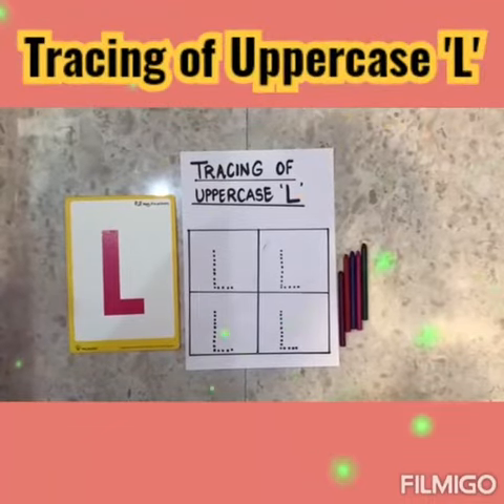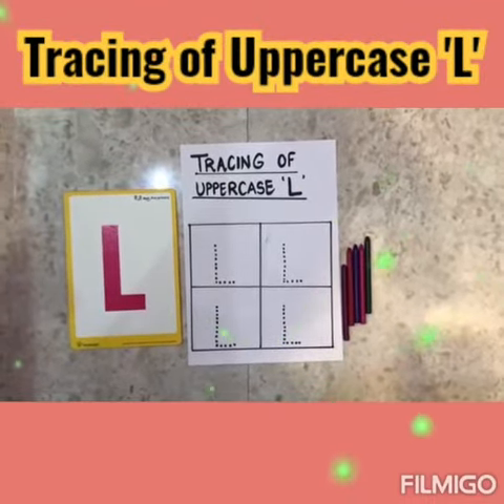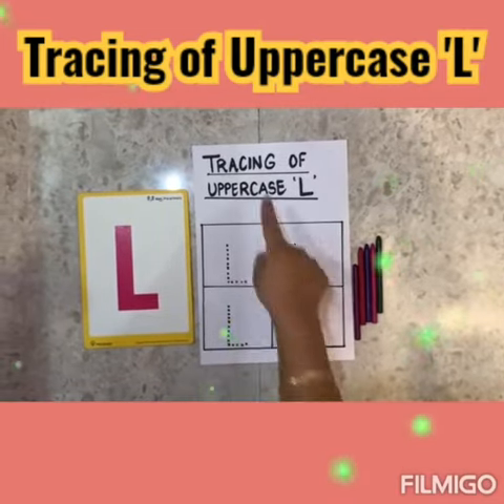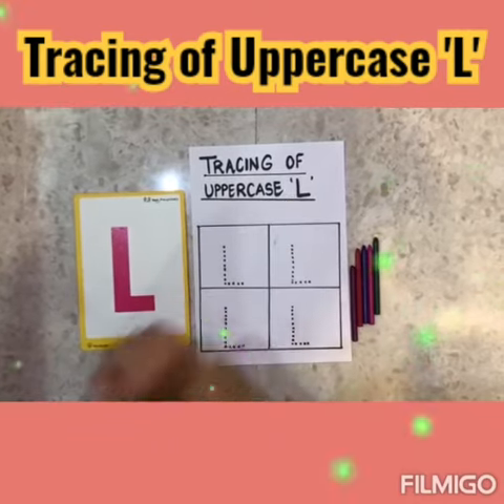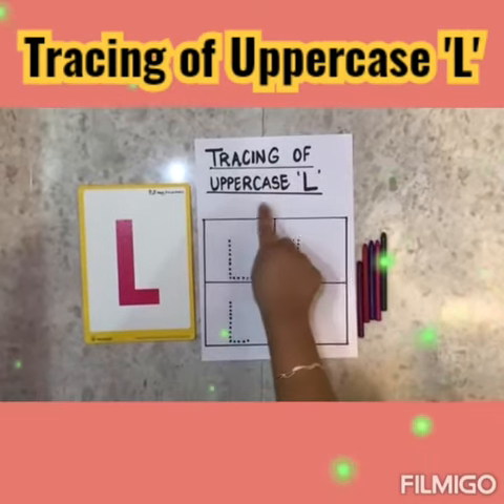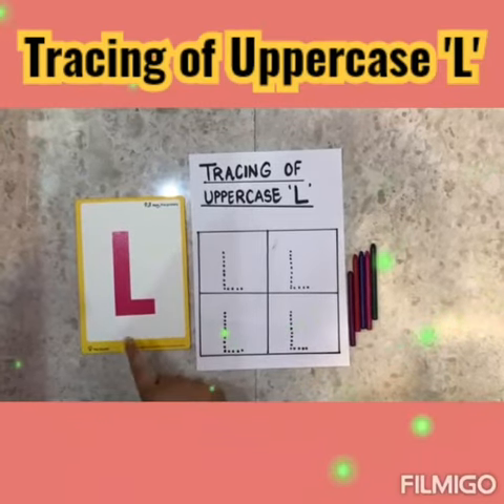Hello children! I hope you all are fit and fine. Today we will learn tracing of uppercase L. How we will trace uppercase L?